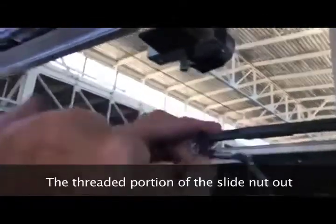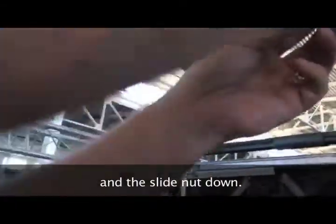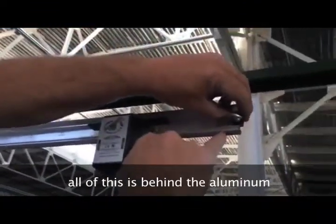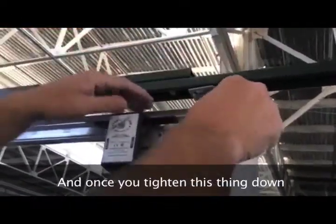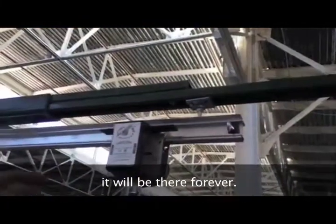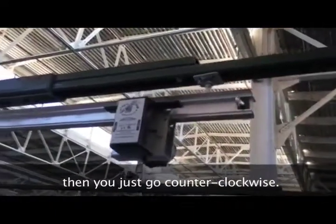Here's the newer style thumb screw. Threaded portion of the slide nut out, and the slide nut down. You want to make sure all of this is behind the aluminum, not hanging out. Make sure it's all behind there. Once you tighten this thing down, it'll be there forever — unless you want to take it out, then you just go counterclockwise.